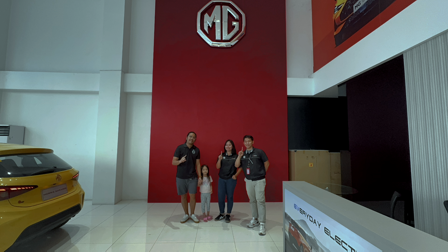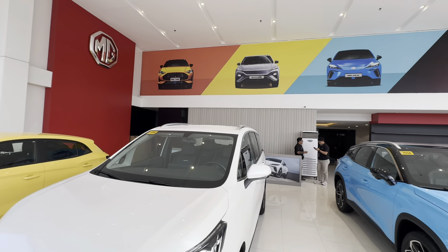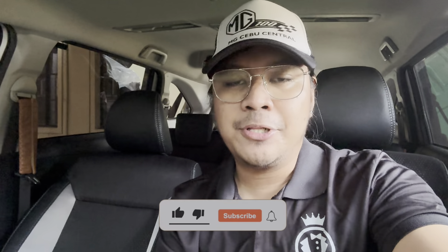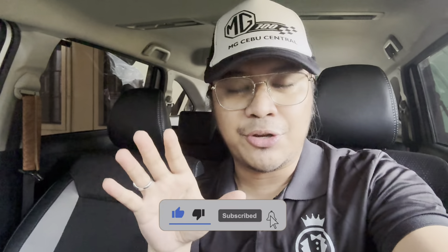A huge shoutout to the MG Cebu Central team — they have been very amazing. Thank you so much for being so accommodating to us, and thank you for the merch and the cap from MG Cebu Central. If you're interested in any MG vehicles, please contact them today — you can find their contact number in the description. If you found this video helpful, consider subscribing, liking, commenting, and sharing. This has been Ronnie with Project Gentlemen — thanks for watching, see you in the next one!